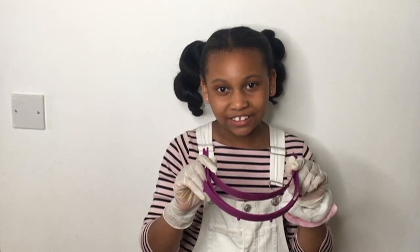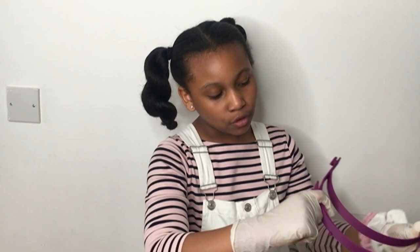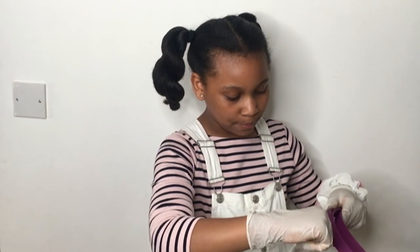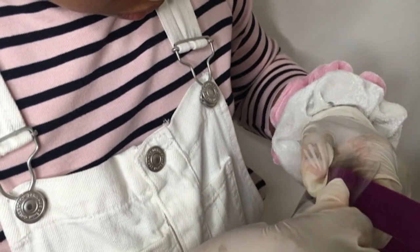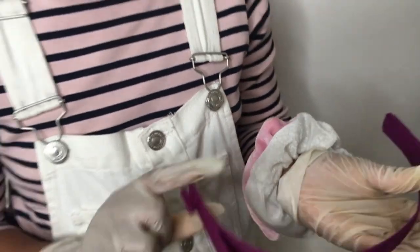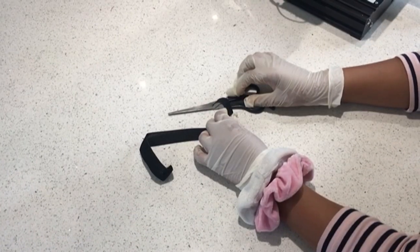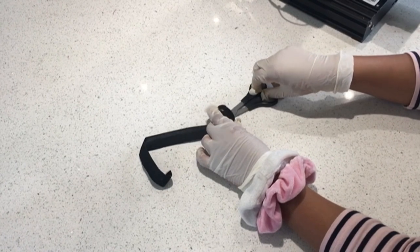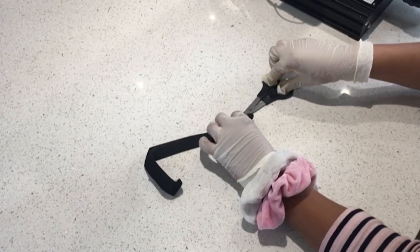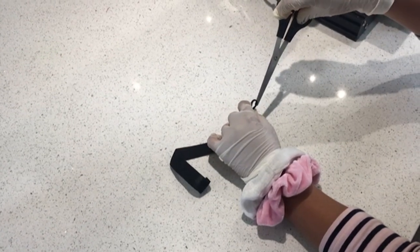Once your headband has finished printing, it should look like this. After that you need to attach your plastic acetate to four nodules at the bottom of your headband. The next step is to take your elastic and make two small holes in them, one on each side. I do this by folding my elastic and making one small snip on each side.